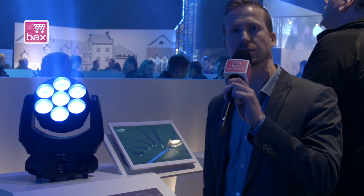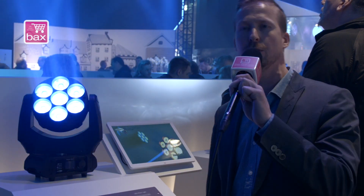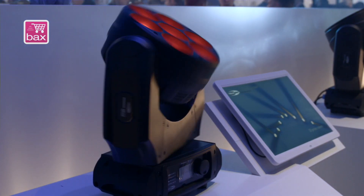Hello, my name is Leon Vissers and I'm here from Showtech at the Pro Light & Sound. I'm going to tell you something more about a brand new product, our Phantom 7D Beam.